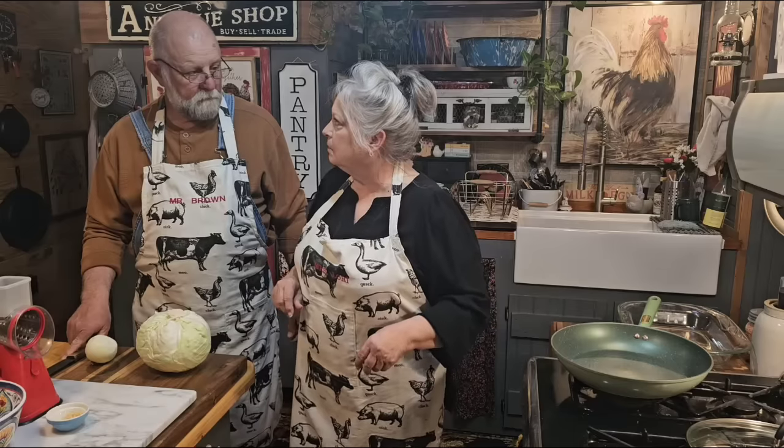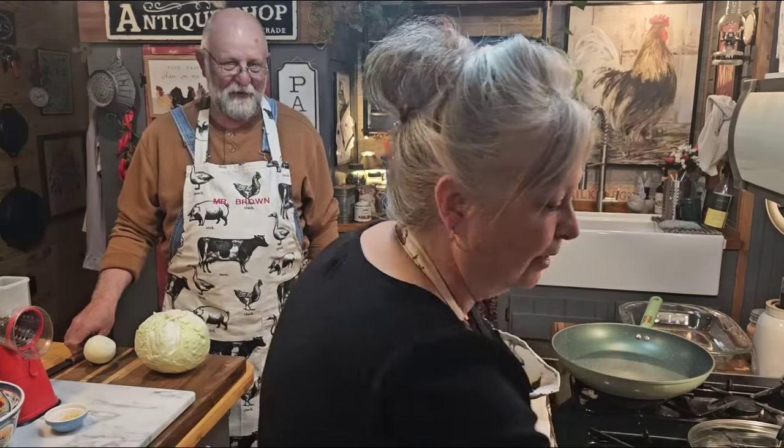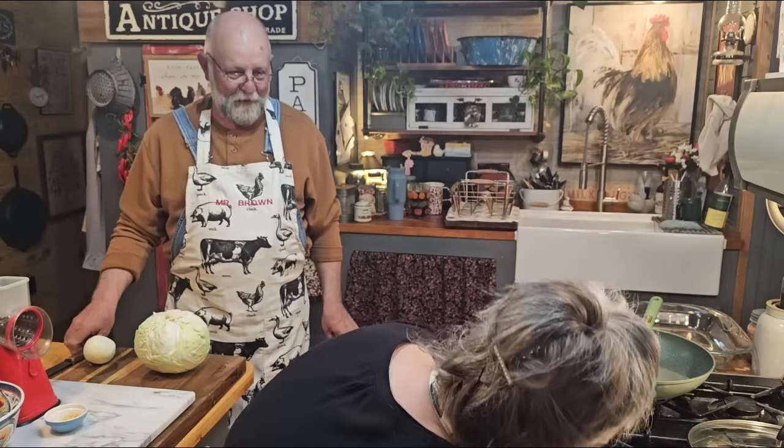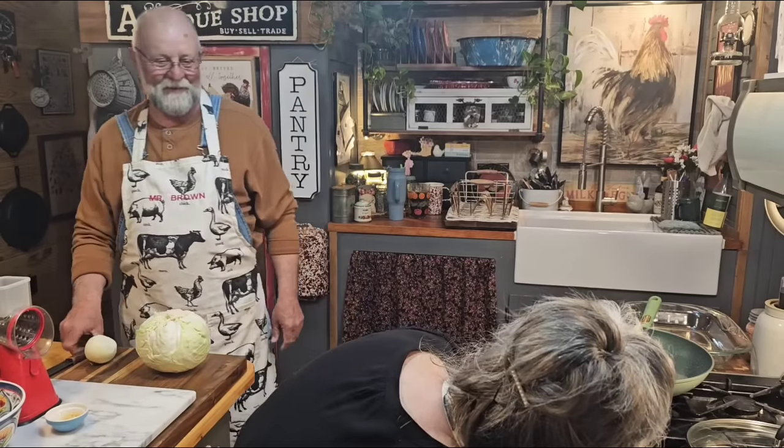I'm sure you can put different seasonings in it. The main thing about this casserole is you need to get your filling dry — you don't want it real wet because then your crescent rolls will be soggy. He wrinkled his nose when he said soggy!